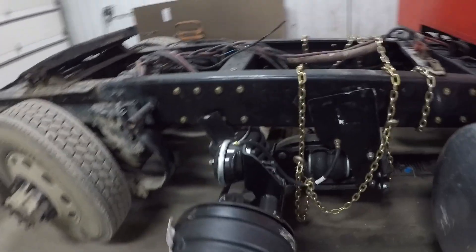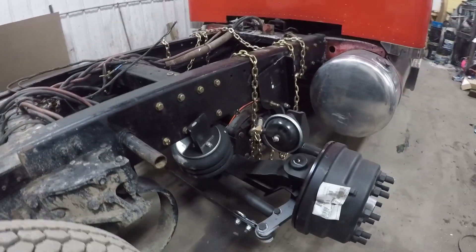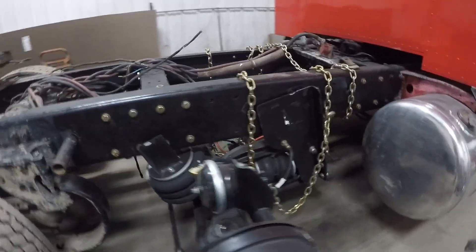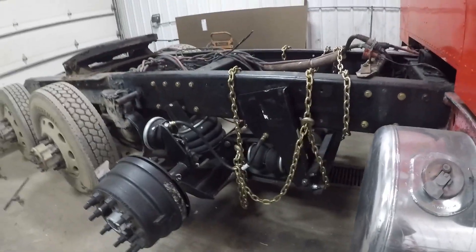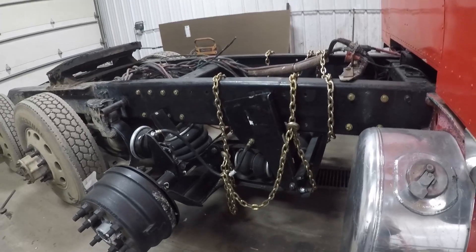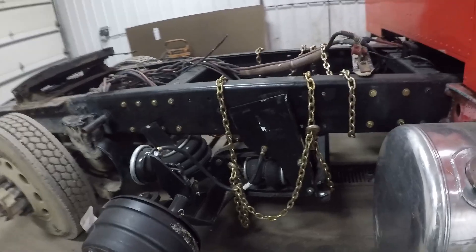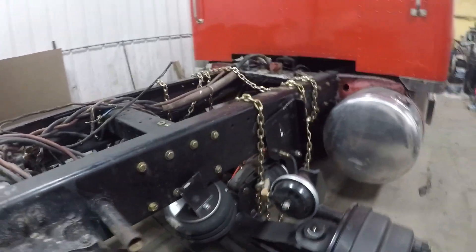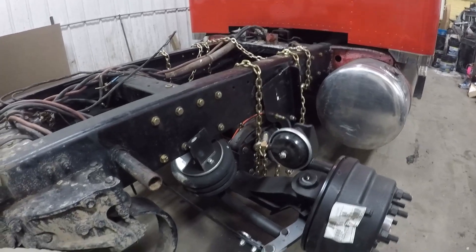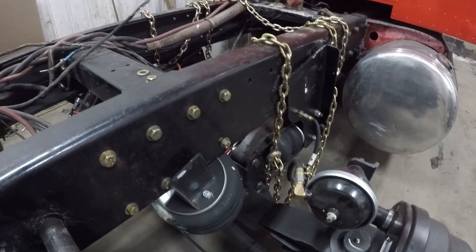It's on the truck now. It's definitely not exactly where it needs to go, or even remotely resembling that, but it's under the truck. We can move it around from here — get some jacks underneath it, pull it and move it with chains and straps as needed. That's the hardest part, just getting it up underneath the truck. We'll work with it from here.